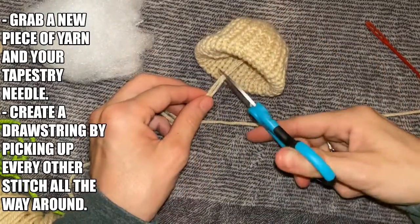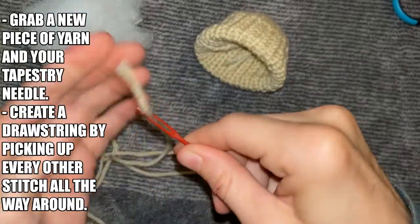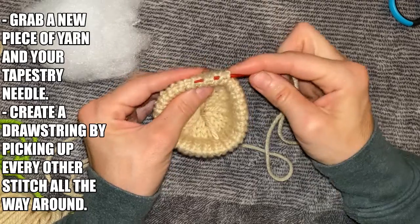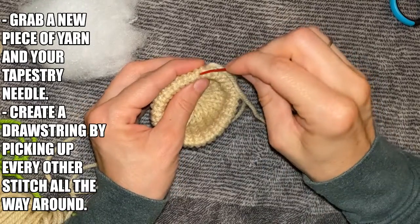Grab a long piece of yarn and a tapestry needle. We're going to create the drawstring on the folded edge so that we can close up the shell. You're going to thread your yarn through every other stitch all the way around.